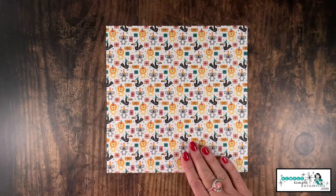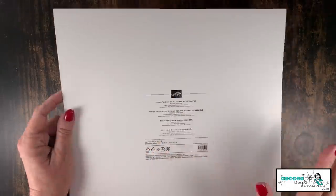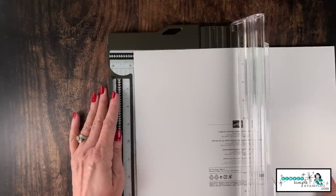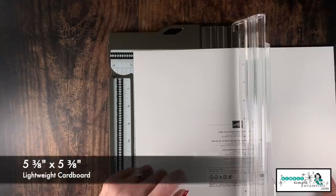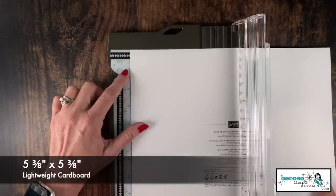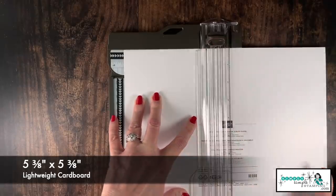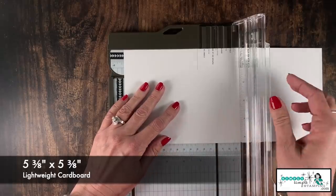To actually create the envelope itself, we're going to need a piece of designer series paper, eight and a half by eight and a half. Now we're going to take that cardboard — or a cracker box, whatever you have — and cut it down to five and three-eighths by five and three-eighths. Five and three-eighths is in between five and a quarter and five and a half, so just find that little line right in between and cut yourself a five and three-eighths inch square.